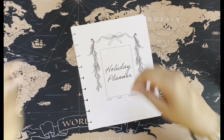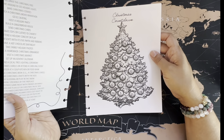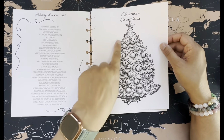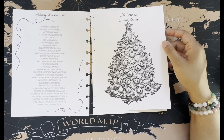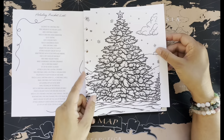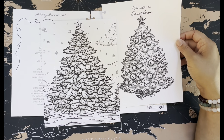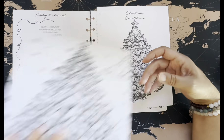The last thing here is these holiday planning pages, and you could also color these. We've got a holiday bucket list and then this Christmas countdown where you color one in for each day leading up to Christmas. The 25th would be the star — how fun! The other Christmas tree is similar but has different kinds of ornaments and more detail. You could color one for everything you do on the bucket list.